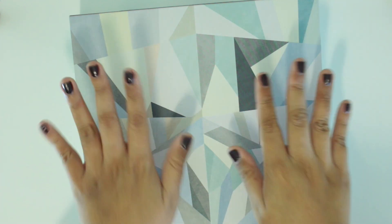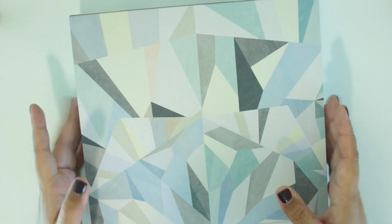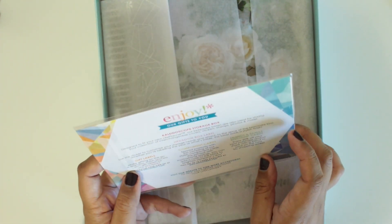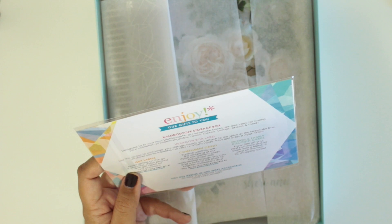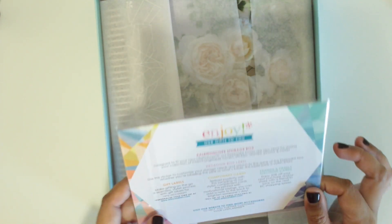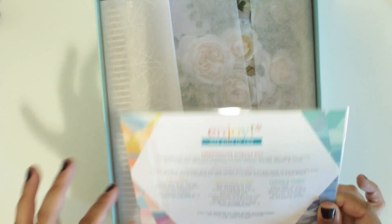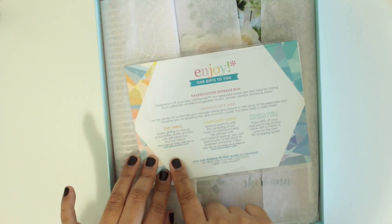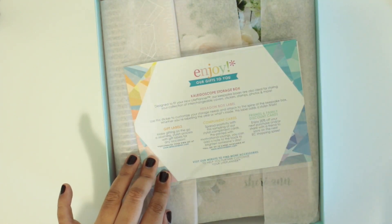I don't know if the boxes are different depending on the color scheme you go with or the inside of your planner. This is actually really nicely packaged — I'm impressed. This is a storage box, and it says here on this little sheet of paper that the storage is a keepsake box so you can store covers in here, stickers, stamps, photos, and more. And then it comes with a hexagon box label, gift labels, compliment cards, and friends and family discount cards.